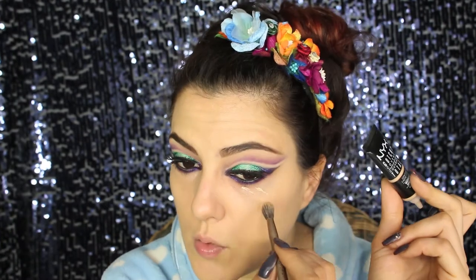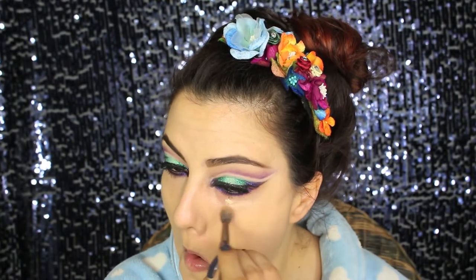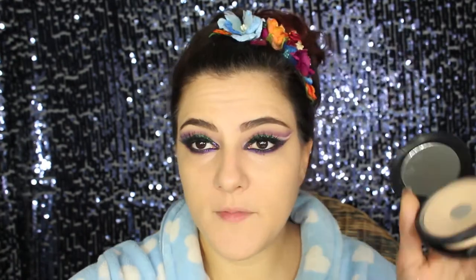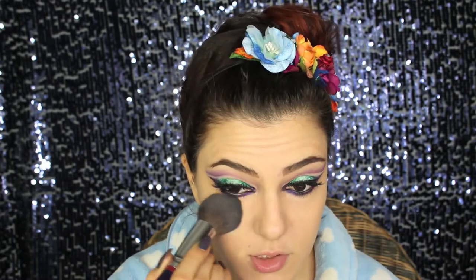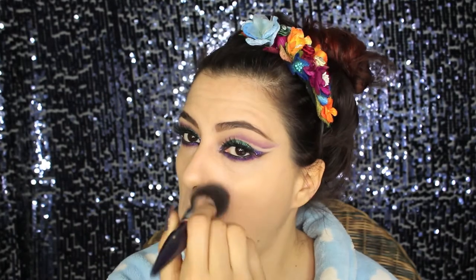For foundation I used Maybelline Fit Me, and for concealer the Gotcha Covered by NYX. I showed you the skin very quickly, and now we're going to set everything in place with a foundation powder — you want to make your skin all matte and perfect.